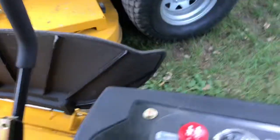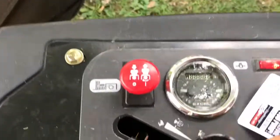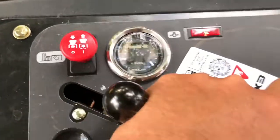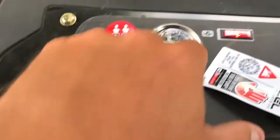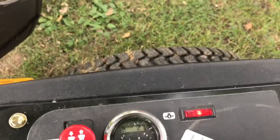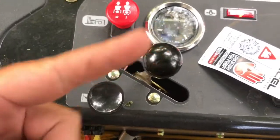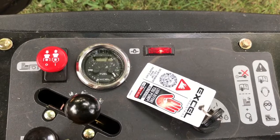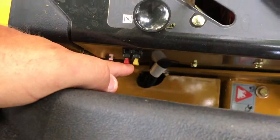The functionality is there. It's got your PTO, your hour meter — has 2.7 hours on it — twin gas gauges, one for the left, one for the right, and they are labeled left and right, which is nice. Choke and throttle, and a dummy light. Very plain. You got two fuses right here.